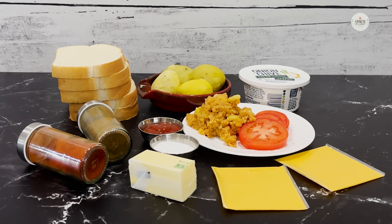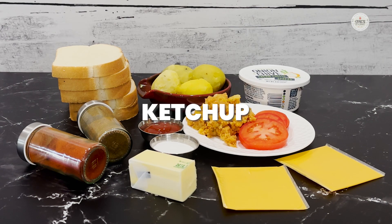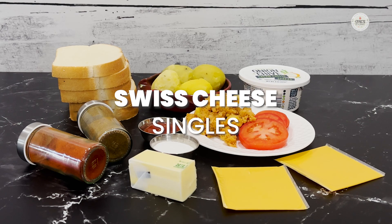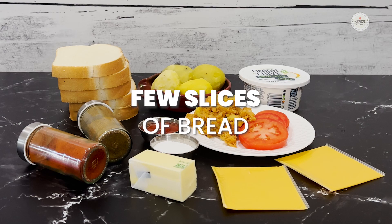To make this very creamy sandwich, we are going to need chipotle peppers, ground cumin powder, some ketchup or a sauce that you like, salt as per your taste, some butter, American cheese singles or any other cheese singles like Swiss cheese singles that you like. Cream cheese is absolutely a must for this. A few potatoes depending on how thick you want the layer to be, and a few slices of your favorite bread.